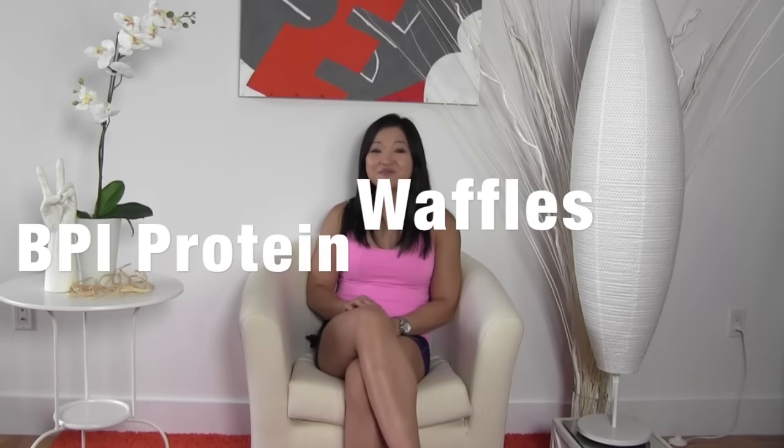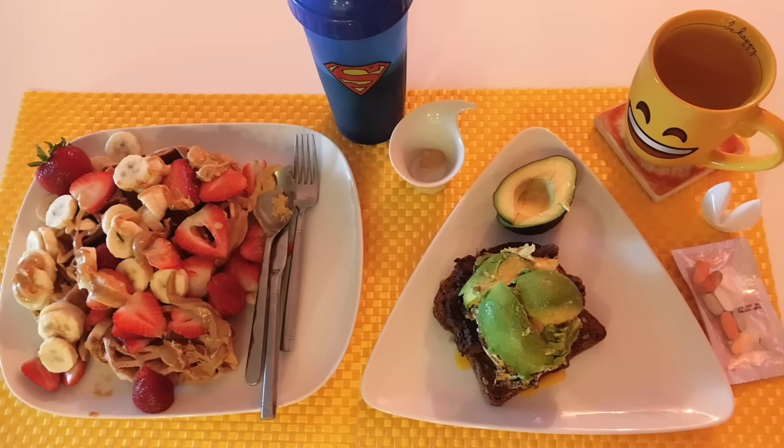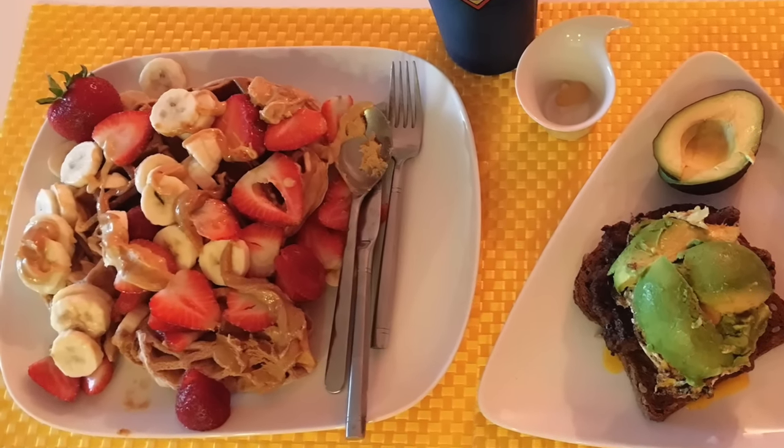Continuing on from part 1's 'Is too much protein bad for you?' — this is Mimi. In this video, I am going to show you how to make this easy 4-ingredient strawberry cake whey protein waffle with an OD on bananas and strawberries, the secret to fluffy non-rubbery waffles. And the same rule also applies to pancakes, of course.